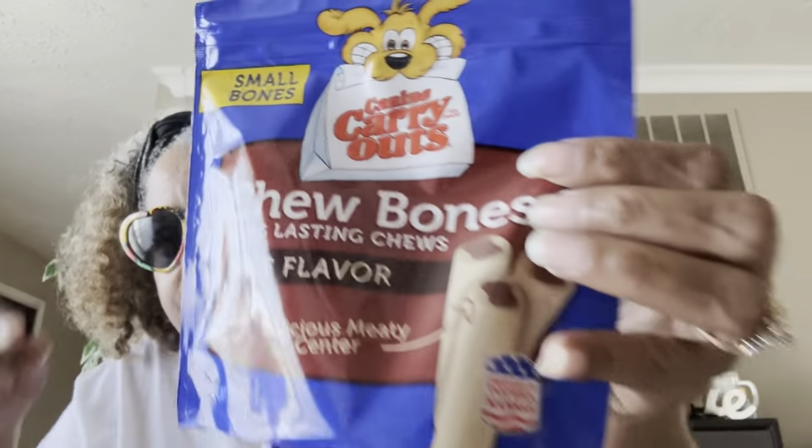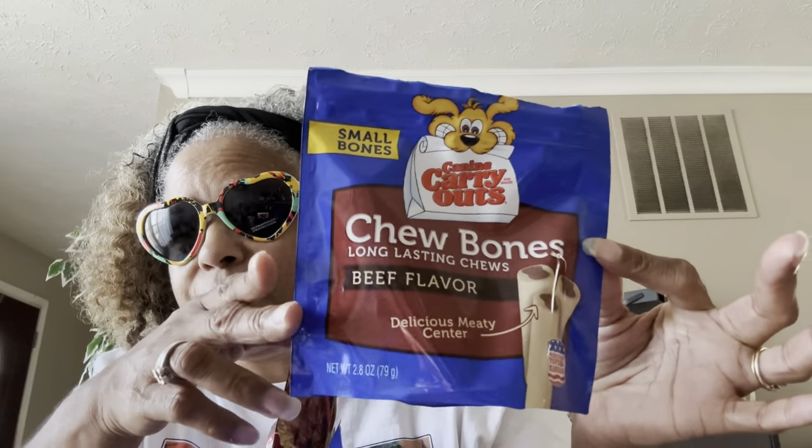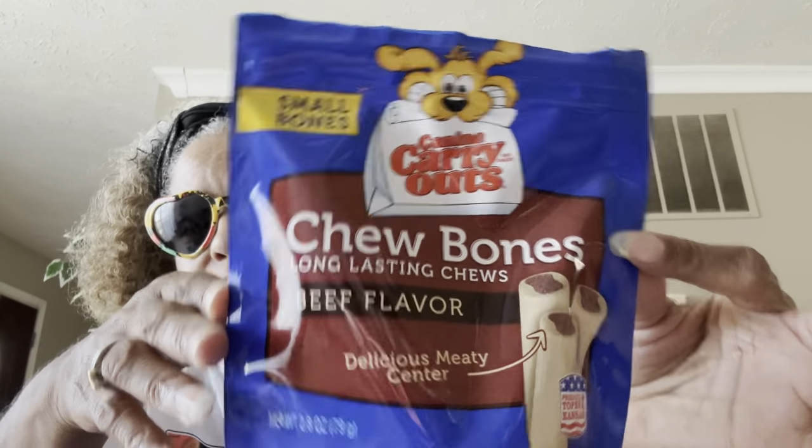I got these for the doggy — he loves them. These are the Canine Carryouts chew bones, long-lasting chews, beef flavor. They have a little meaty center in the middle. He loves these! These are name brand — you can buy them in a regular store.